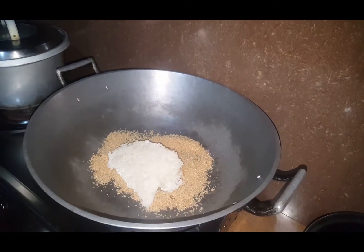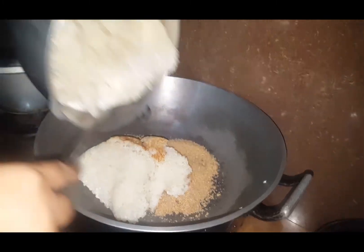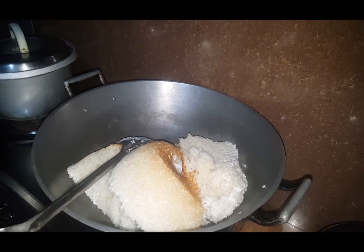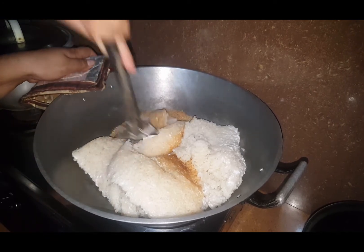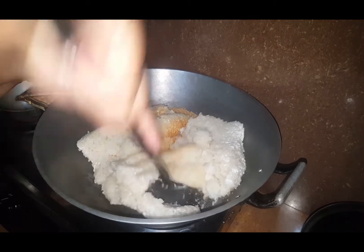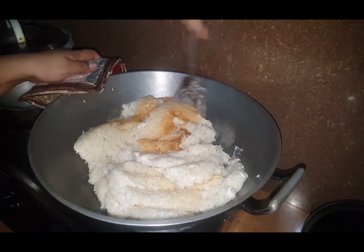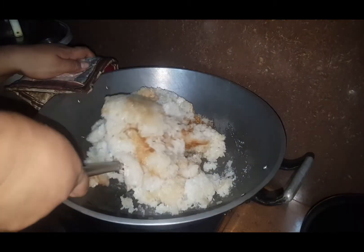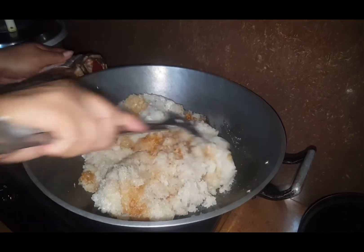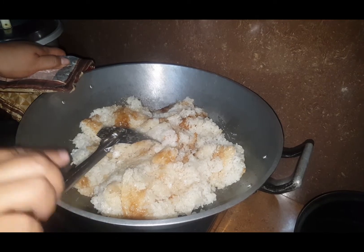Two and a half cup na malagkit. Gagawa po ako ng isang tray na medyo malaki. Anuhin lang po natin siyang mabuti. Sinama ko na rin po pati yung tutong — masarap po yun, kasi lutong bahay naman po eh, kami lang ang kakain. Kaya pwede na pong kasama yung tutong. Kusa po mag-melt yung brown sugar doon sa ating malagkit. I-mix lang po nyo hanggang ma-absorb ng malagkit yung brown sugar. Balikan natin sya after 10 minutes.